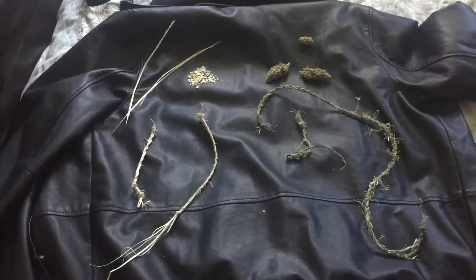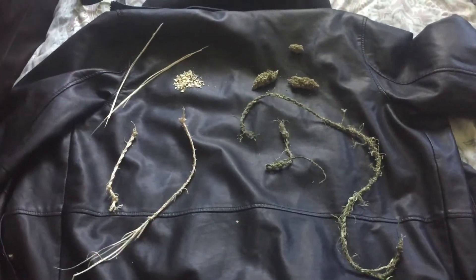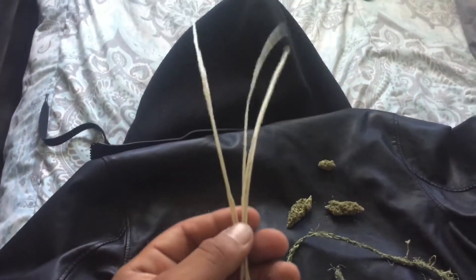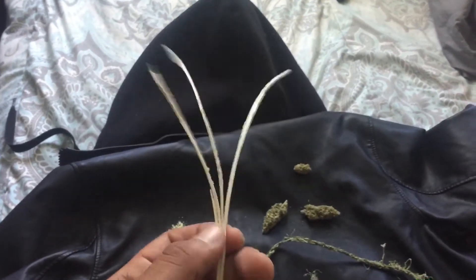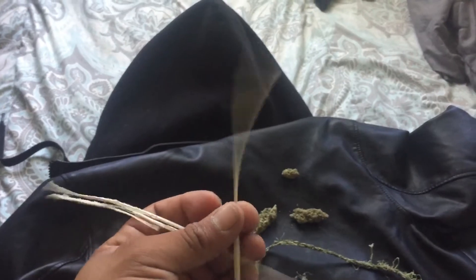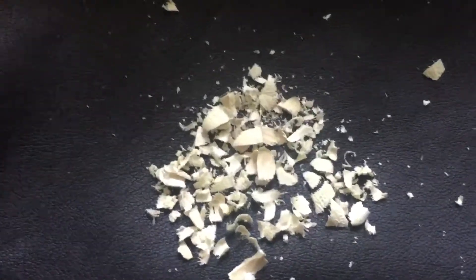Hemp is an amazing product — you can make a lot of things with it. For example, this right here is the wood that's inside. I've stripped it and made little twig-looking branches. Over here we have hemp shavings — wood shavings from the hemp plant.